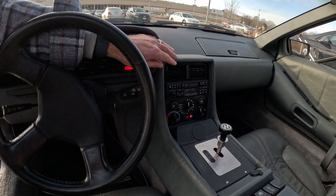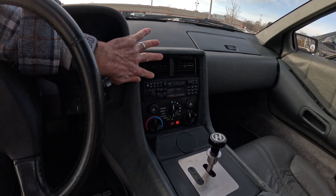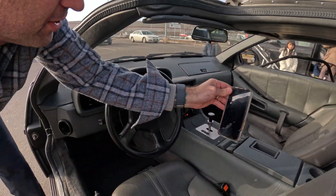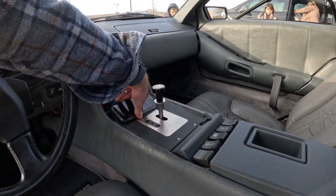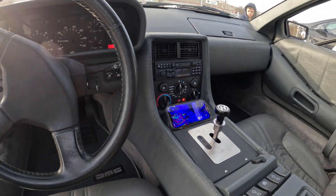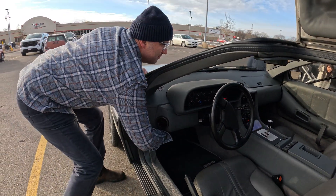In order to keep a single-din stereo like original and maintain our air vents, we didn't want to put in a double-din or anything like that. So now we have wireless charging — you drop your phone right on there, connect directly to the stereo, and it gives us everything we want right there.